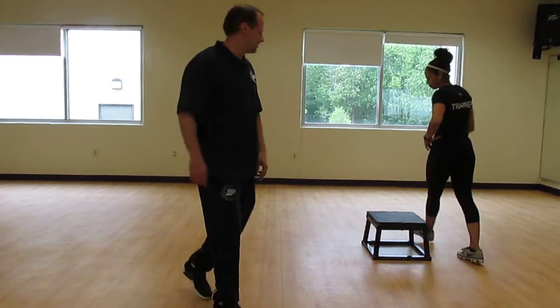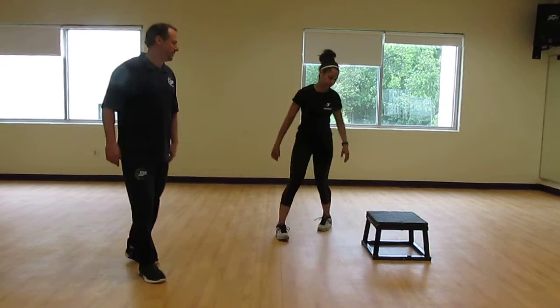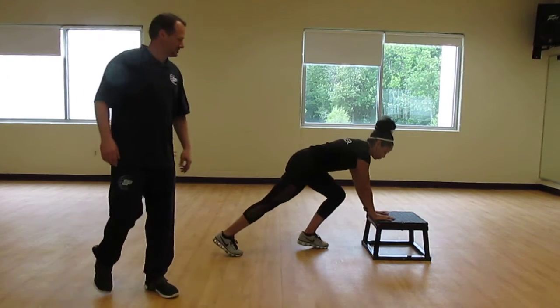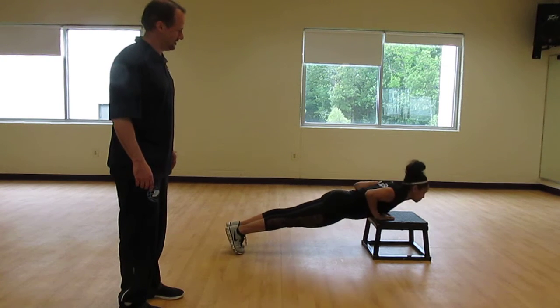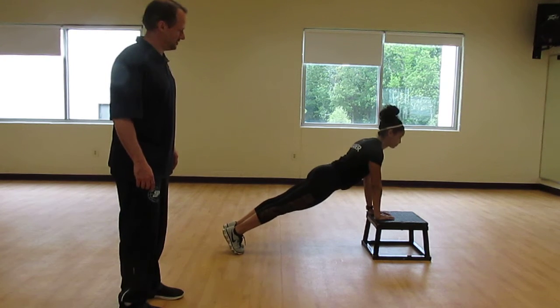The first one we're going to do is a close grip push-up on the box, almost like a diamond. Then you're just going to go down right there and up. Let's go ahead and do five of those.